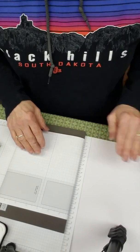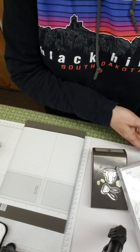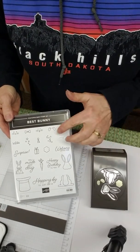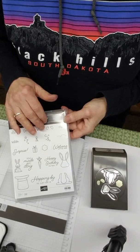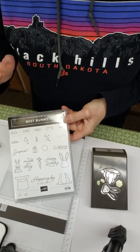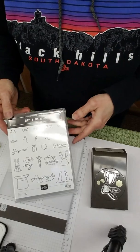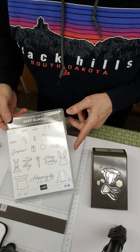The first thing I want to tell you about this Best Bunny set is it's really cute and it's not just for Easter — there are birthdays, like the magic hat, and a lot of fun things you could do with it. So don't limit yourself thinking it's just for one season. You can also use this for baby greetings to make something cute.